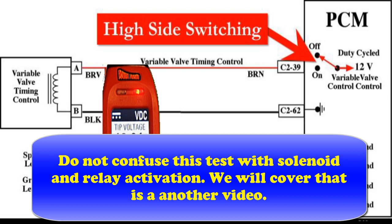Now don't confuse this test with a solenoid relay activator. We're going to cover that later in more detail — that's additional testing we can do.